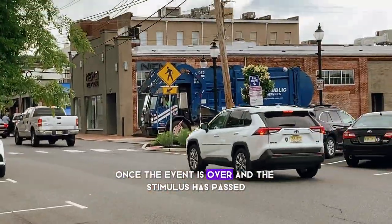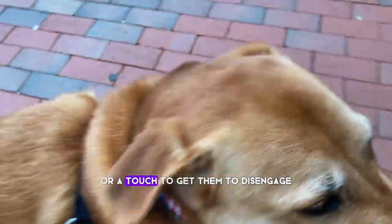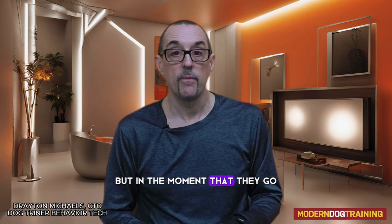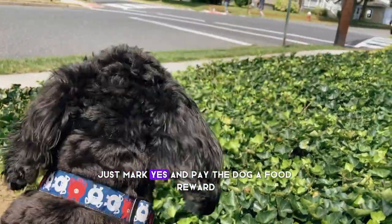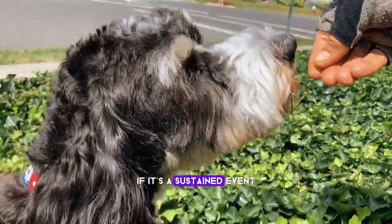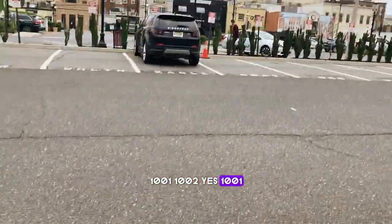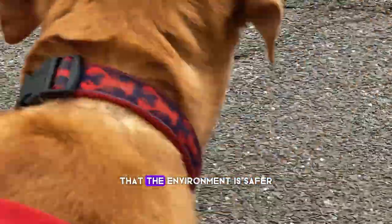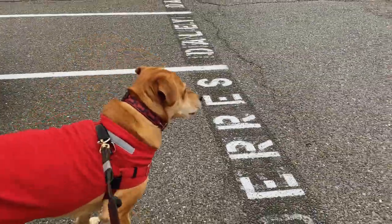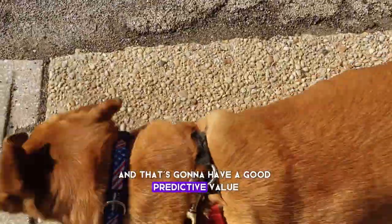It's way more efficient and elegant to mark and pay than to ask the dog for their name, a sit, or a leave it. Once the event is over and the stimulus has passed, then you can ask your dog for a leave it or a touch to get them to disengage. But in the moment that they see a dog, a person, traffic, or hear a sound, just mark 'yes' and pay the dog a food reward. If it's a sustained event — a dog across the street, cars going by — mark yes, 1,001, 1,002, yes, 1,001, 1,002, and pay them every two to four seconds. That is going to teach your dog that the environment is safer and predict that they get paid when the environment changes.